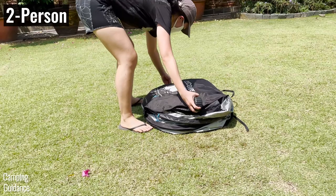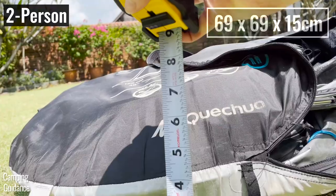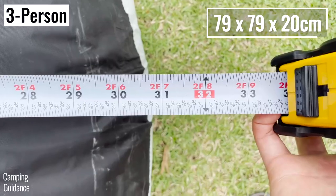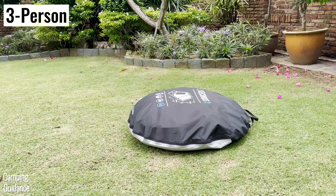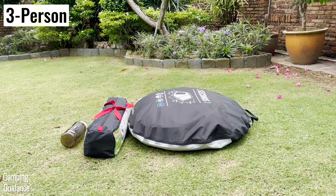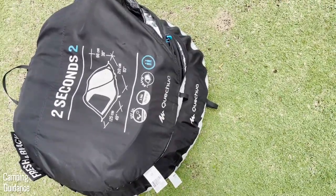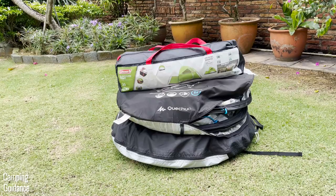The 2 person tent has a packed size of 27 by 27 by 7 inches, while the 3 person tent has a packed size of 31 by 31 by 8 inches. That's about 50% bigger when calculated, but honestly it doesn't look 50% bigger. Here's what the 3 person tent looks like compared to the 2 person tent, and here they are compared against a Coleman 2 person sun dome tent.